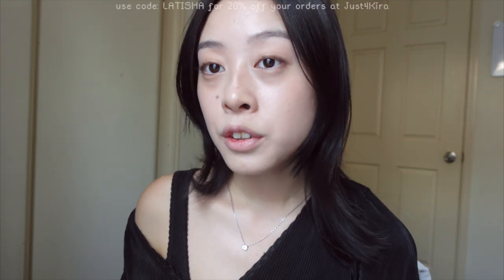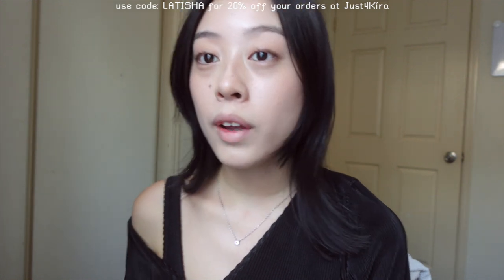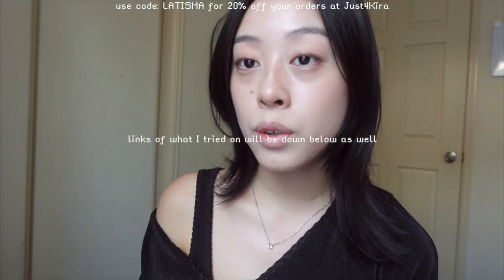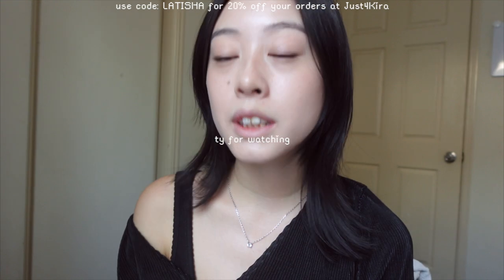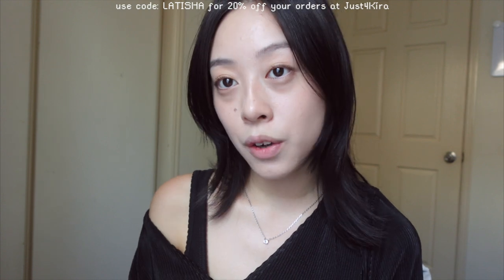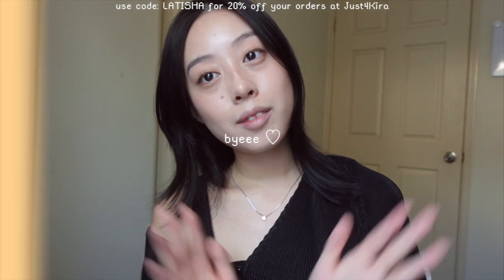Thank you so much for watching and thank you to Just For Kira for sending me these awesome colored contacts to try. Don't forget to use my discount code Leticia for 20% off. Links to the colored contacts I tried today will be in the description below. Please like and subscribe — I post every week. Thank you for watching till the end, and I'll see you guys next time!